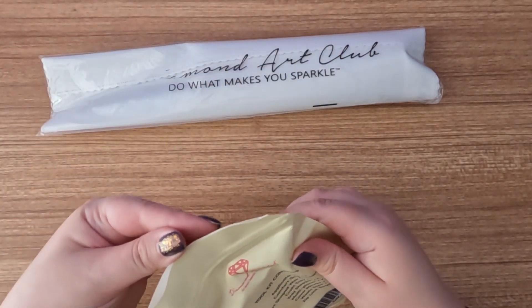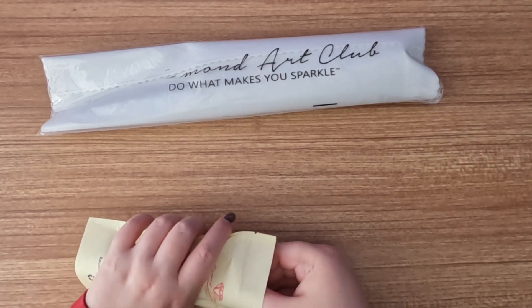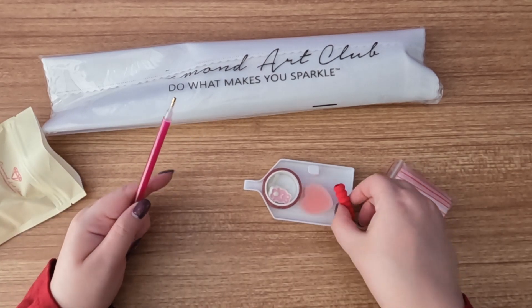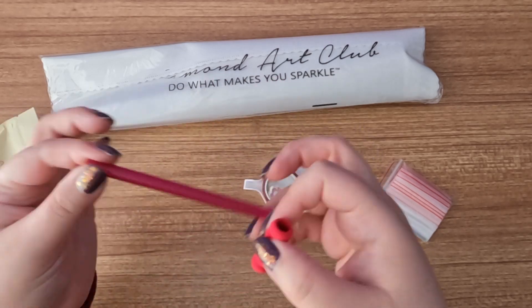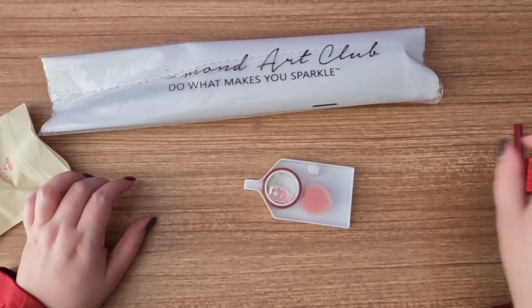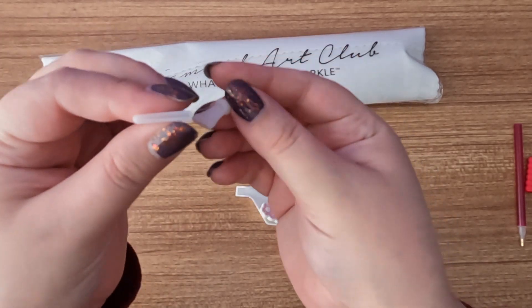Next up we have our toolkit. Let me open this — I normally prep this beforehand but we're going right into it. We have our diamond painting pen with a matching squishy — very cute. Next we have your baggies, which you can use to kit up or kit down. Next are our multi-placers: we have a seven and a four, and they're both thin.